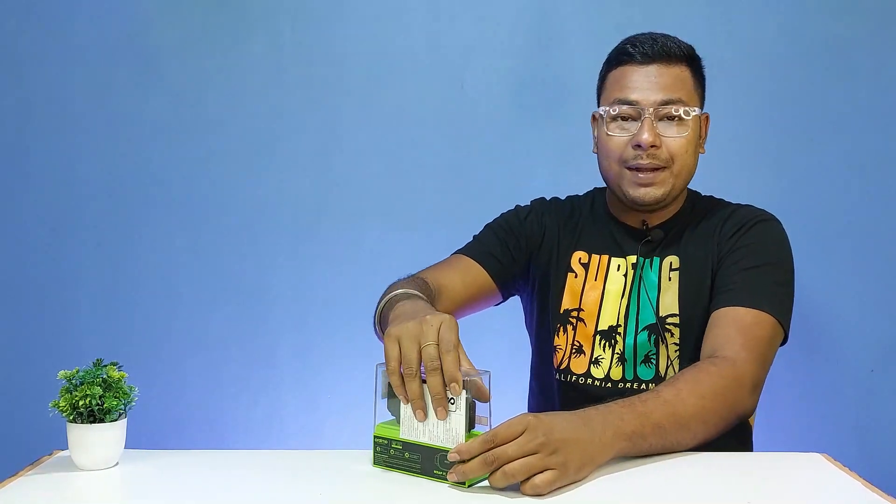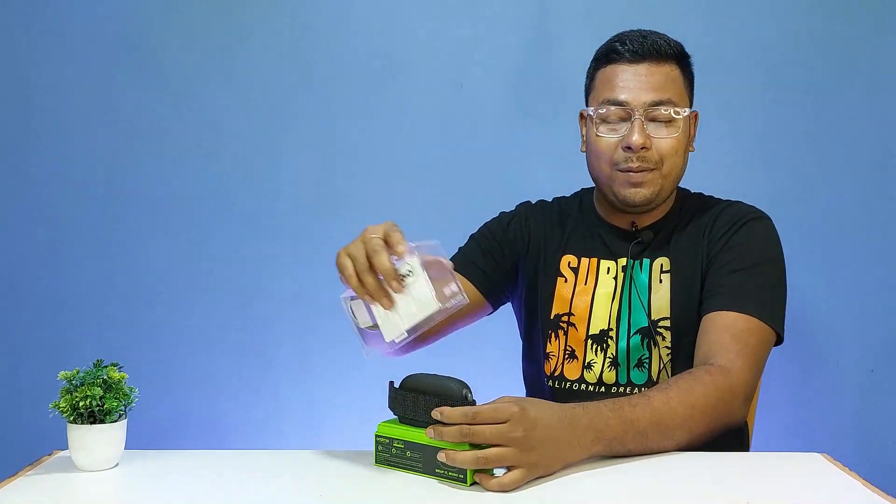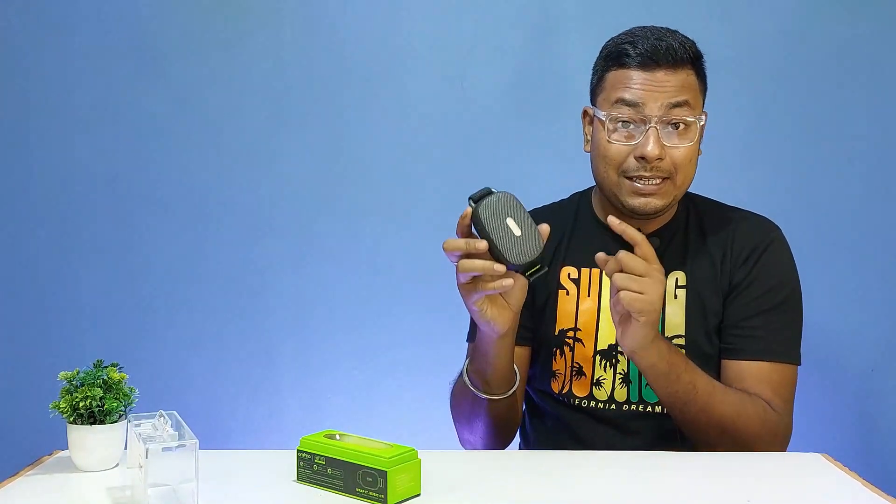When I opened the box, the packaging is really nice. The first thing inside is the speaker itself — this is the ORAIMO WRAP.